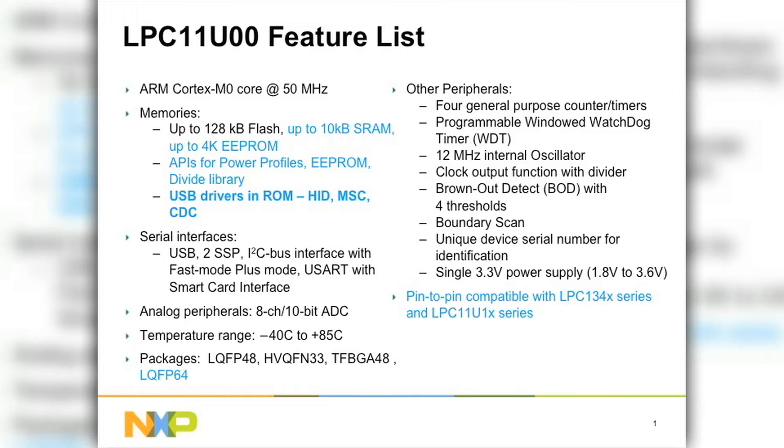In terms of packages, in addition to the LQFP48 and the HVQFN33, we also have the TFBGA48 and the LQFP64. The LPC-11U100 is pin-to-pin compatible with the LPC-134X series, which is our Cortex-M3 USB solution that increases your performance from 50 MHz to 72 MHz.